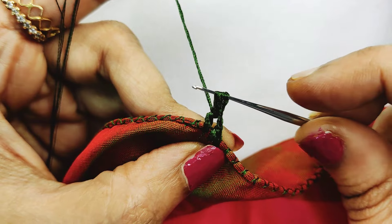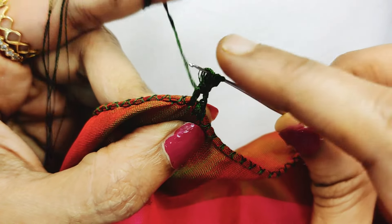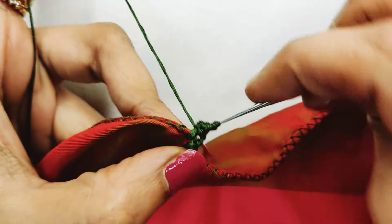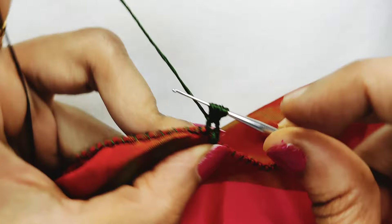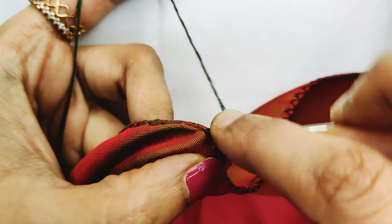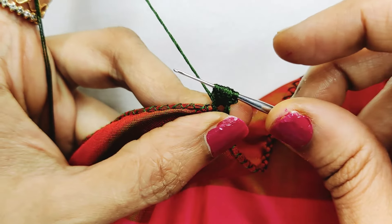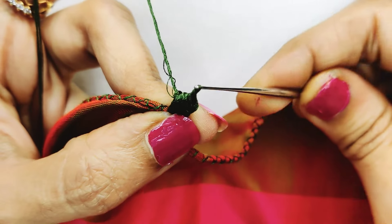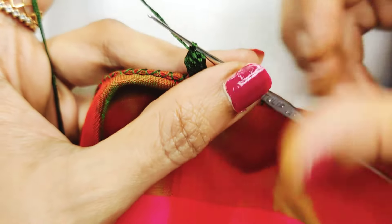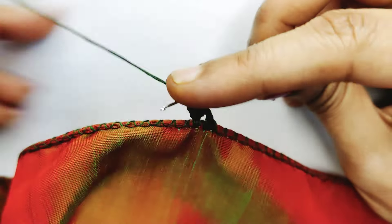Add 2 chains on the needle, add 1 double crochet. Add 3 chains on the needle. Add 1 double crochet. Add 3 chains on the needle — puff design. You should put the needle in place and lock the needle.